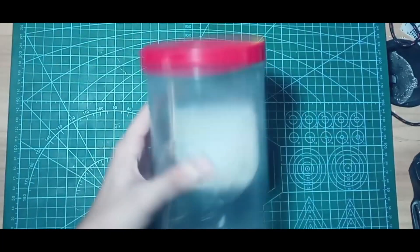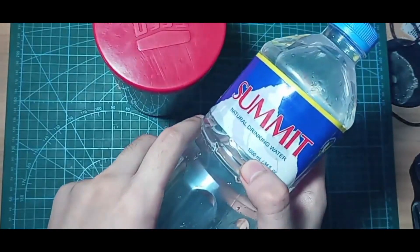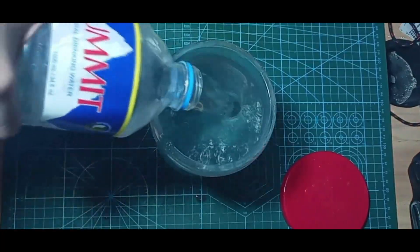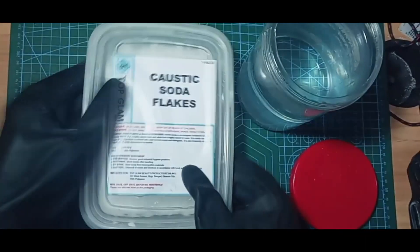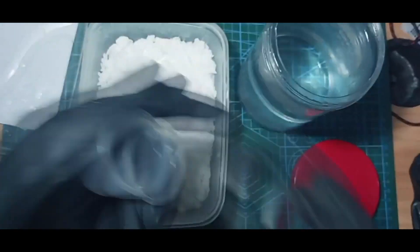While waiting, we can prepare the developer solution. To make a developer solution, add 1,000 milliliters of water in a container and add approximately 30 grams of sodium hydroxide. Be sure to wear gloves because sodium hydroxide can slowly burn your skin.